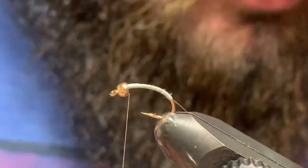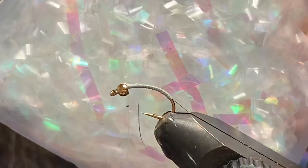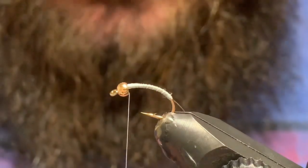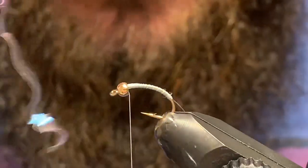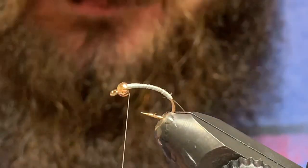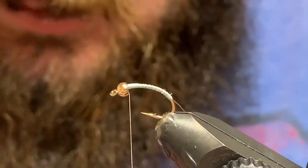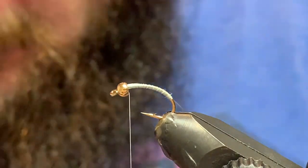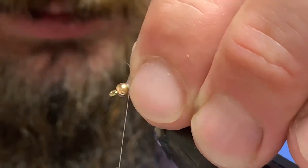I'll just get that tied in and come right back up to the top and show you this stuff — this is the magic behind this pattern. We use this in the fall a lot; we like a little flash on our fall flies. This is that flashy little stuff that comes out of Easter egg baskets, and Rob saw it and thought he could use it for tying.